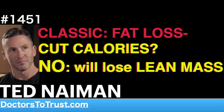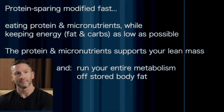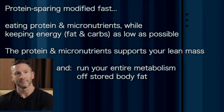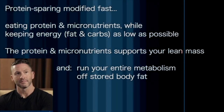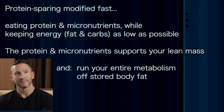Protein-sparing modified fast is basically eating protein and some micronutrients and keeping the energy as low as possible. The idea is you eat the protein and micronutrients to support your lean mass and all your other functions that require micronutrients, but you keep any energy — carbs or fat — as low as possible, so you have to run your whole metabolism off of stored body fat.